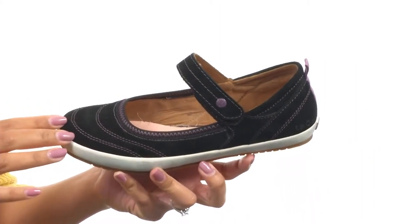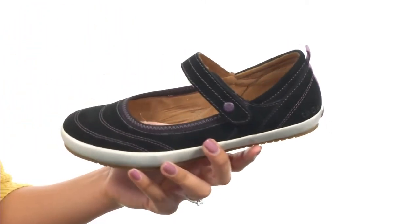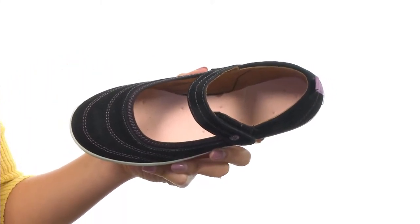This shoe features a soft suede upper that gives you a hook and loop closure on the side for easy on and off wear. On the inside you get soft suede lining for all day breathability, and it features a curves and pods footbed